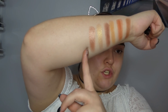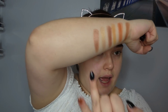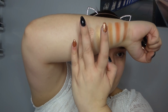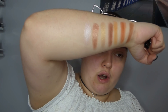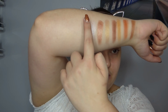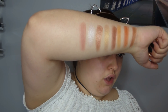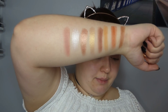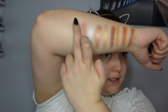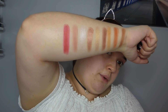I'm just going to go ahead and swatch the other six on my arm. First of all we have Beam - Beam is like an icy white shadow with a pink iridescent shimmer off of it. Beautiful. It would be really nice as an inner corner highlight. Then next to that we have Prinny - obviously named after Louise's doll Princess - and again lovely and buttery, not chalky at all, goes on very nicely. Then next we have Louise - which we don't have to be a rocket scientist to work out who that's named after - and it's like a real cranberry shade, a nice bright cranberry shade.